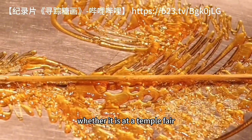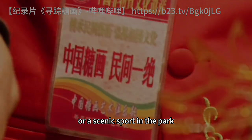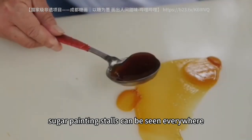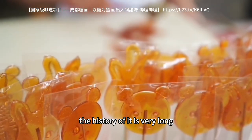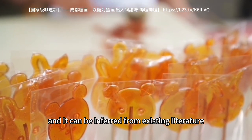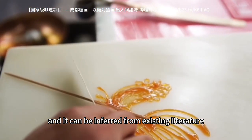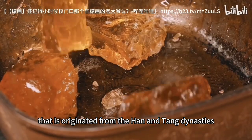Whether it is at a temple fair or a scenic sporting park, sugar painting stores can be seen everywhere. The history of it is very long, and it can be inferred from existing literature that it originated from the Han and Tang dynasties.